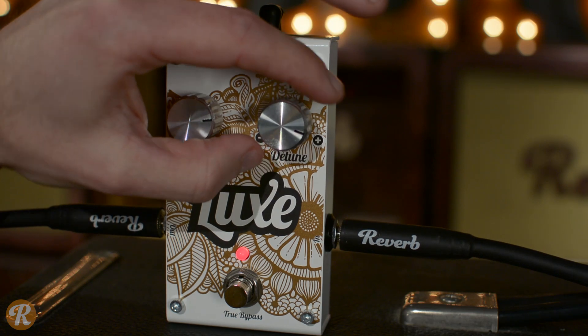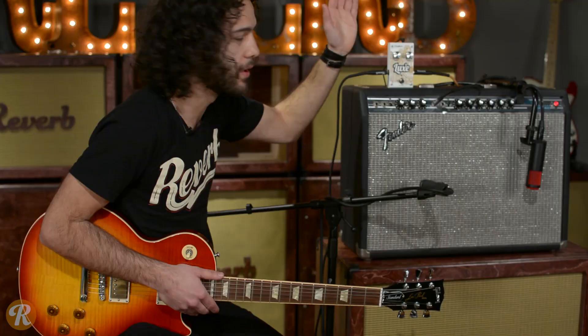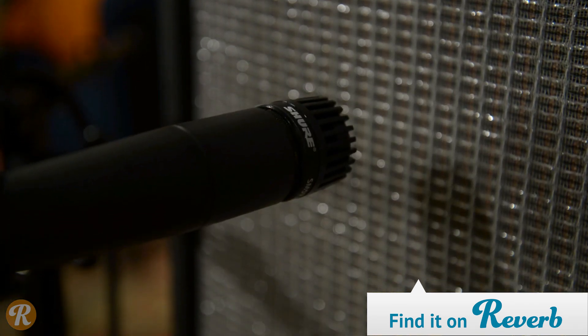Right now we've got the level set at about 3 o'clock and we've got the detune knob set right at noon, right up the middle, so no detuning happening right now. I've got here a Les Paul Standard going through a 70s Vibrolux, mic'd up with an SM57 and a KSM-313.